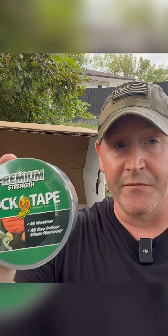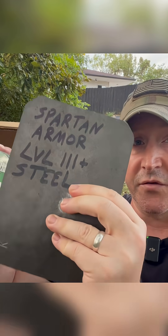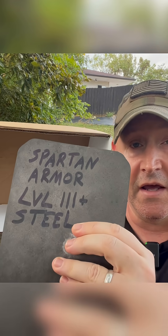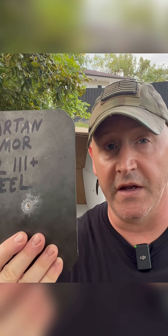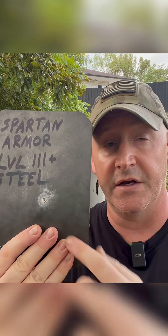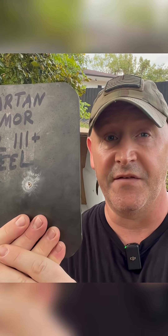The homemade remedy is duct tape. The claim is that if you put enough duct tape layered across the front of this plate, it will act like an anti-spall coating. So we're going to test this theory. First I'm going to shoot at this plate without any anti-spall coating, just like this impact here. Then we'll coat this plate with several layers of duct tape and see if it acts as an anti-spall coating.